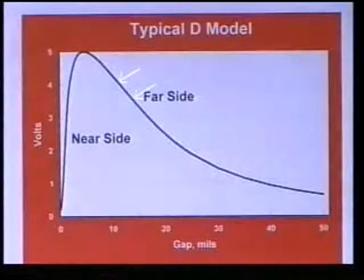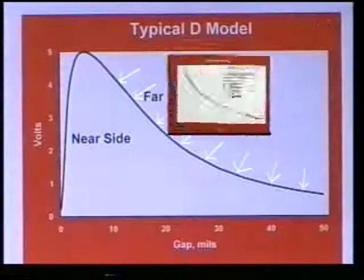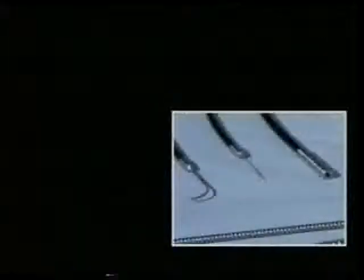Finally, for applications requiring operating ranges exceeding the linear ranges of these sensors, polynomial curve fits can be provided to extend the range of calibrated operation to include the non-linear regions of the sensing range. That's all there is to taking measurements with Filtek's fiber optic displacement sensors. Minimal setup time, an intuitive learning process, and immediate readings make these sensors perfect for nearly any industry or application.